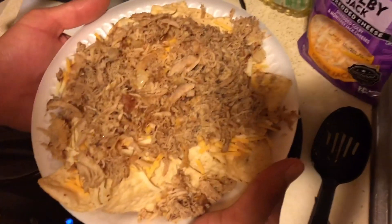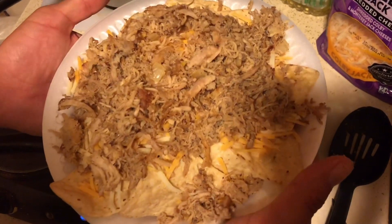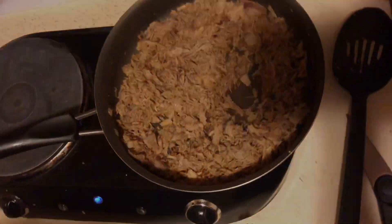I'm going to get the cheese on a separate clip because it's going to be a big plate, as you can tell. So let me do that and we'll get our cheese.